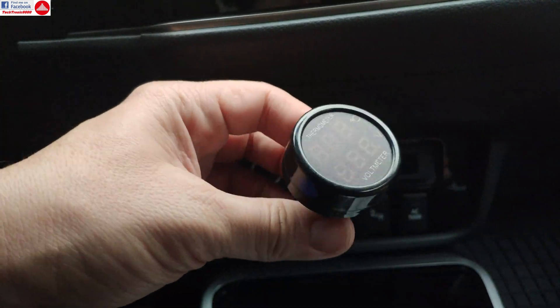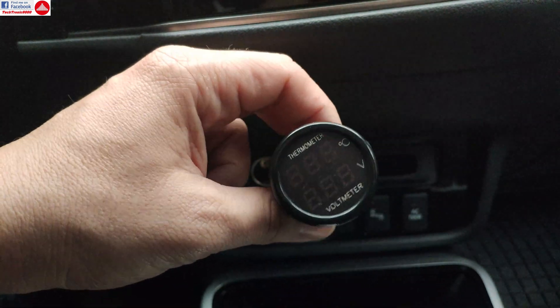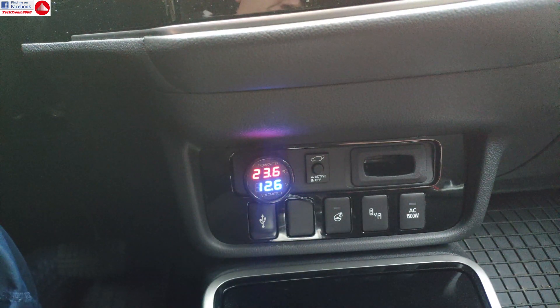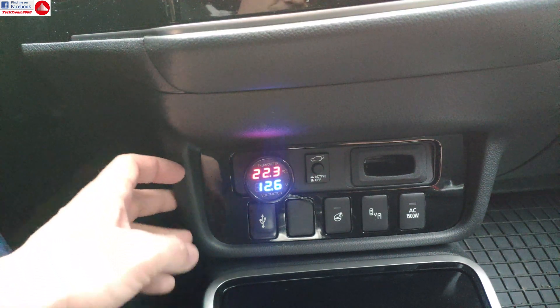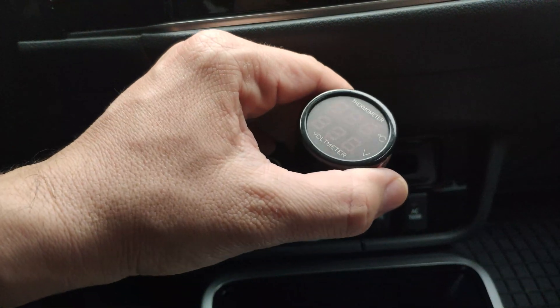But for the price of this device and for what it does, it's okay. It's a thermometer and voltmeter, it's really cheap, and it's nice to have around. That was it for now — I hope you enjoyed this video, and until my next one, see you, bye bye!